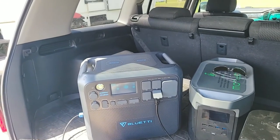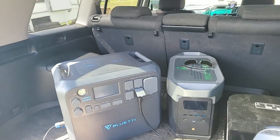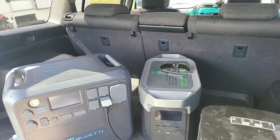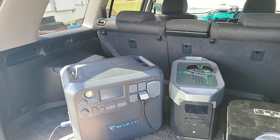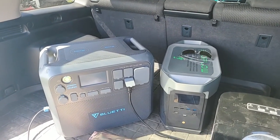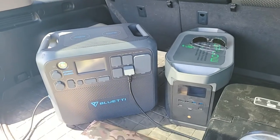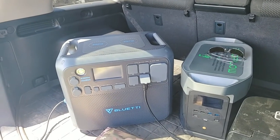Where the Bluetti shines is it has greater life cycles. The EcoFlow Delta Max has 800 life cycles — definitely lower than the Bluetti AC200 Max. Here's some perspective: let's say things get really interesting and you rely on this 365 days a year — you're still going to get 2.2 years out of the Delta Max before the battery degrades to 80 percent. With the Bluetti, it's about 3,500 life cycles, so you'd get closer to just under 10 years.